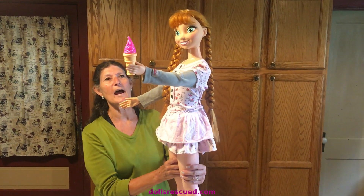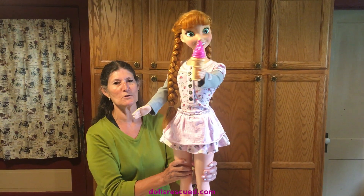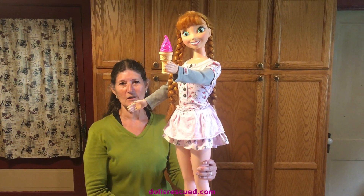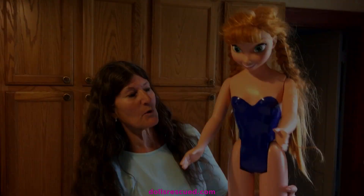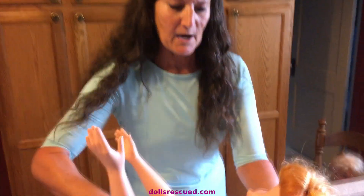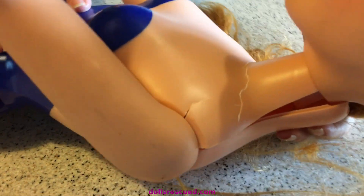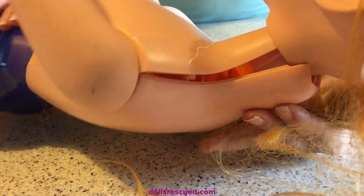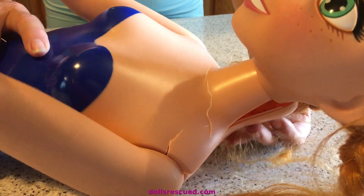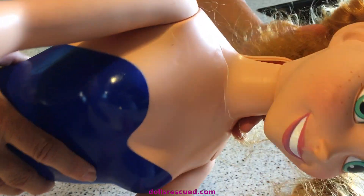She's also holding an ice cream cone, which I think is cute for the summertime. Anyway, this is what she looked like, and we were real excited when we saw it until we got a close-up. This doll, after she was out on the shelf, took quite a fall. She may be Anna, but I think she fell like Humpty Dumpty.